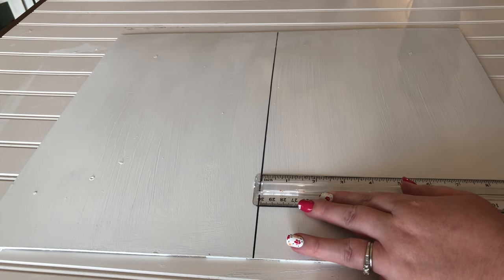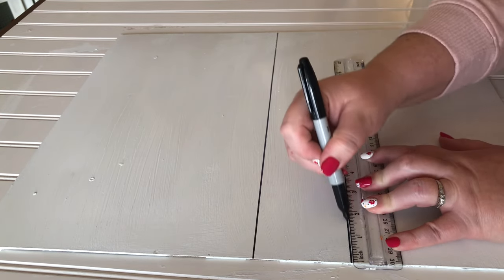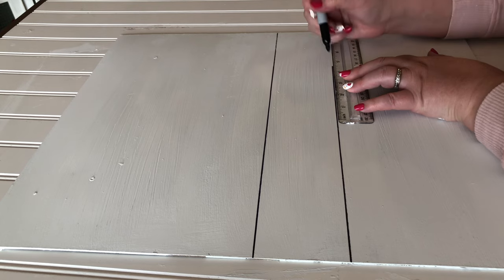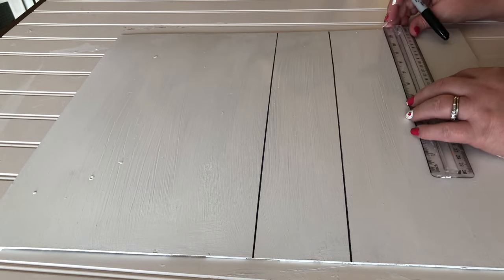After the first line is drawn, the second line I measure out. This time I'm going three inches — a lot of times I do two inches, but this is kind of a bigger piece so I decided to make three inches between my planks. I just go on and on from there, just like that.